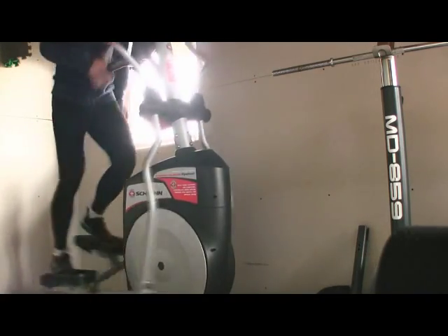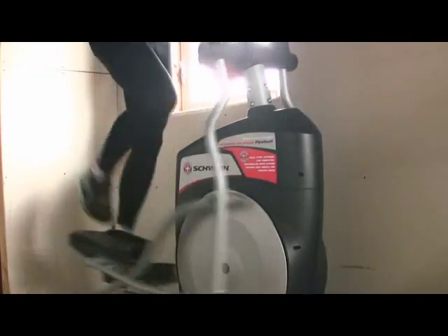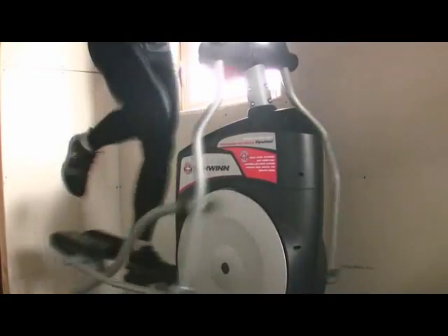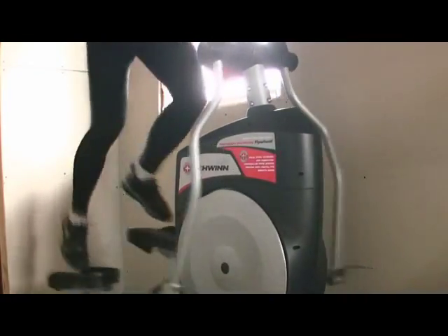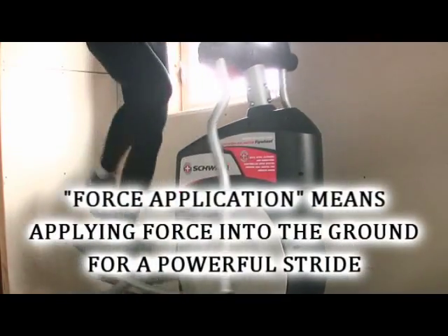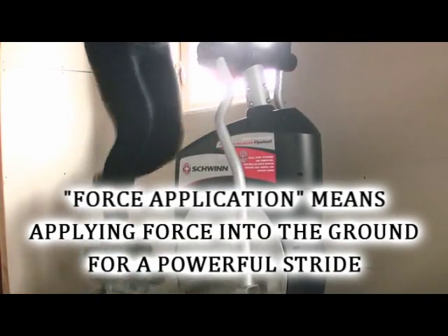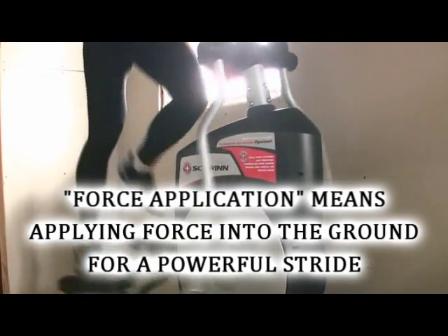In this video, my feet are in constant contact with the pedals, but I'm actually lifting my foot off the pedal like I was running outside. This is more like natural running and will train you for force application — you're lifting your foot off the pedal and then striking it down as hard as you can to produce force.